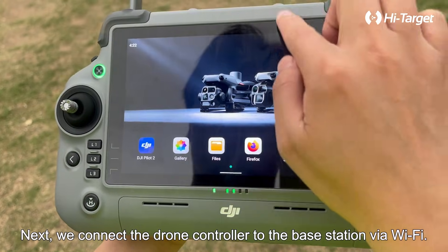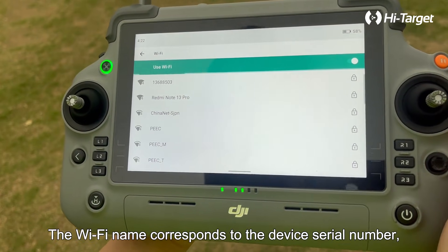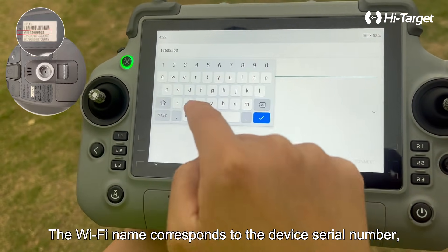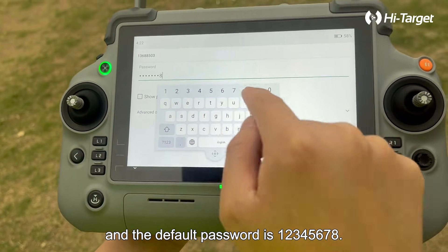Next, we connect the drone controller to the base station via Wi-Fi. The Wi-Fi name corresponds to the device serial number and the default password is 12345678.